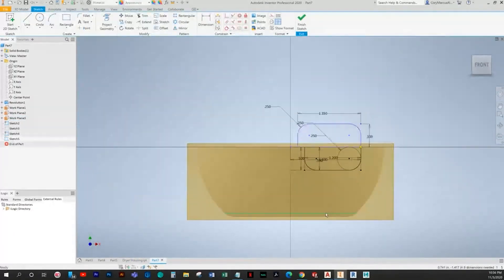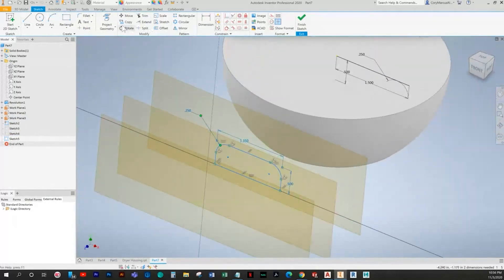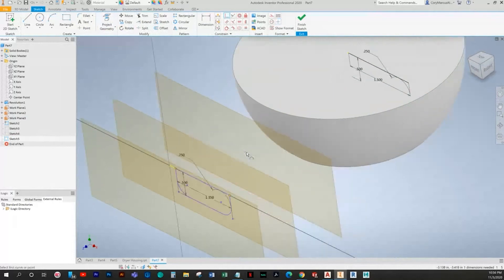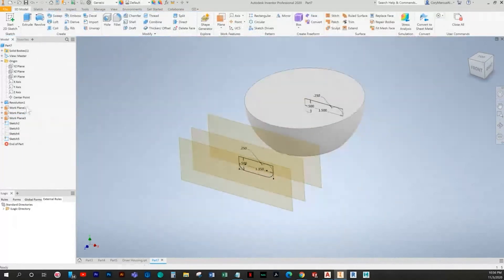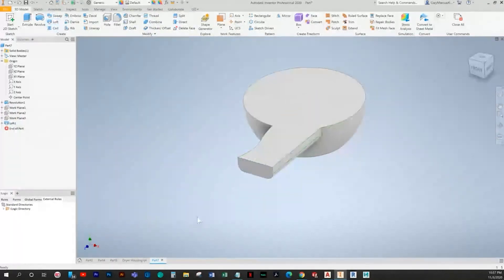Whenever I made a sketch, pasted, and had problems with the extra line — it was the projected line that needed to be deleted. We'll do a rotate, project the edge, add a coincident constraint, make this construction, make this horizontal, then turn off all these planes and make the loft.